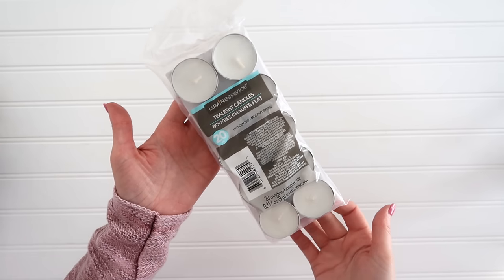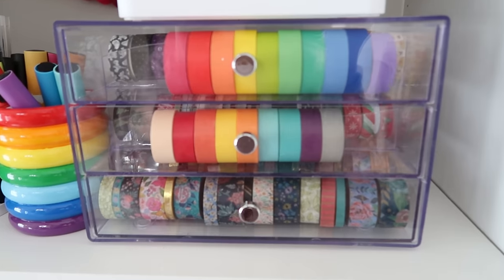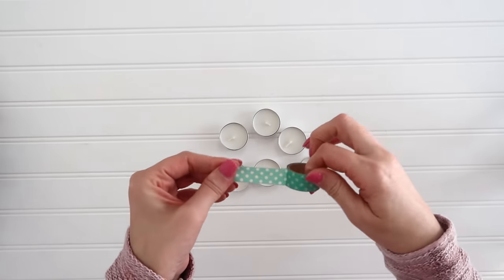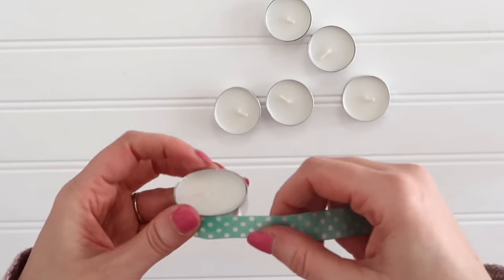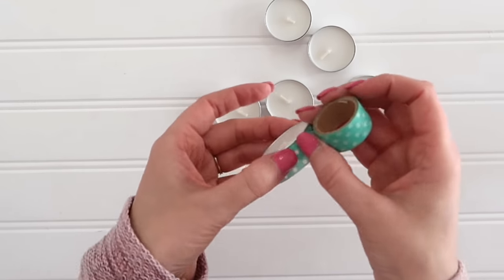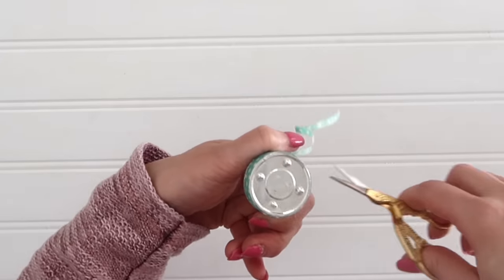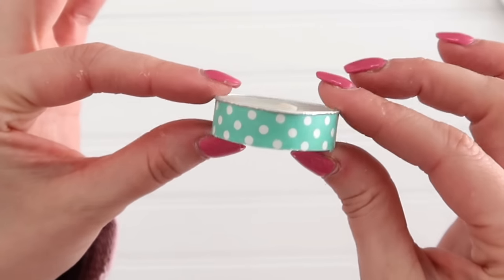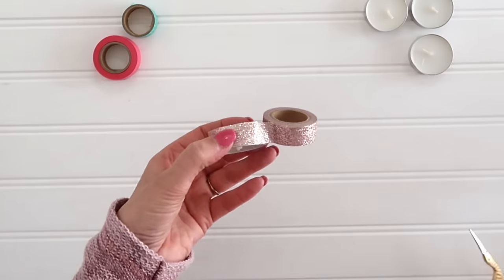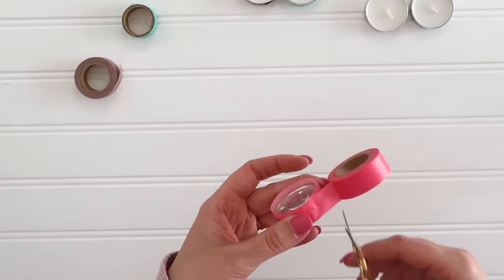Candles are an absolute must at Valentine's Day — it just sets the mood, makes it romantic. You can find these packs of 20 tea lights for only $1.25 at Dollar Tree, and they're pretty simple and basic. Well, we're going to dress ours up using some washi tape. I'm pretty obsessed with washi tape — I have a lot and use it any chance I get, and these tea lights are the perfect example. I didn't have any specific Valentine's Day washi tape, so I found some in the colors I'm using — little pops of blue with the pinks and reds. You just wrap it right around the metal part of your tea light, take some detail scissors and trim off any excess, and you just keep going. Add whatever you want — I even found some glitter washi tape. So pretty. Sometimes you can find seasonal washi tape at Dollar Tree too, so definitely keep your eyes out for that.